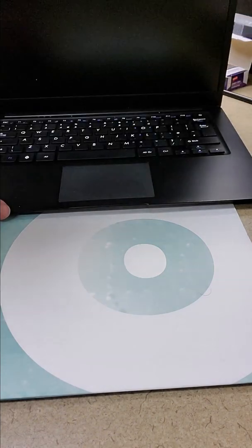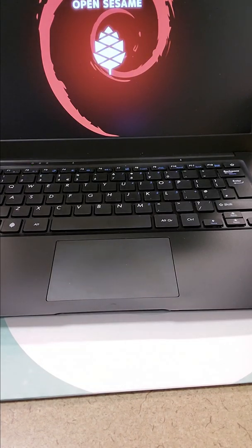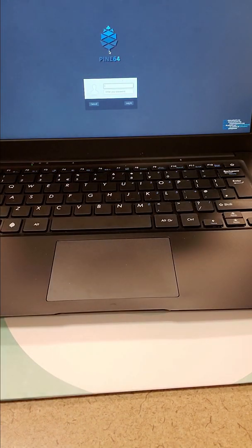All right, there we go. Let's power it on and make sure it works. Looks good. Thanks for watching, have a great day.